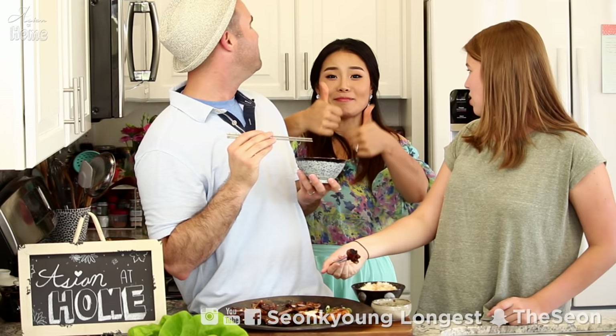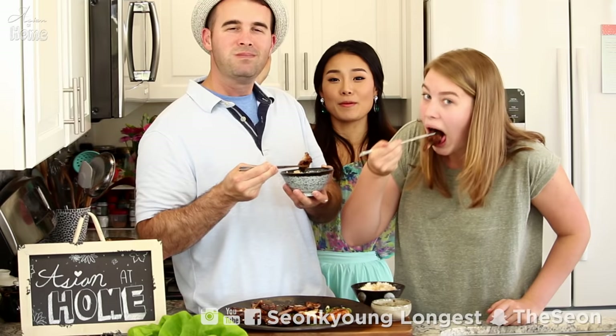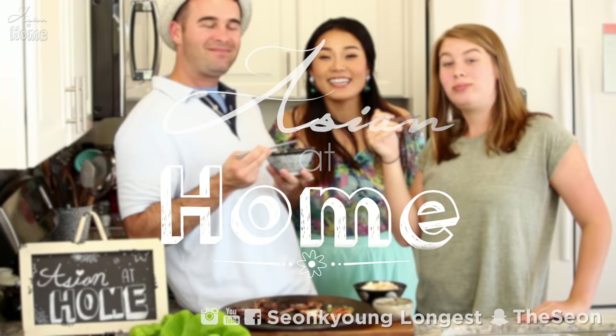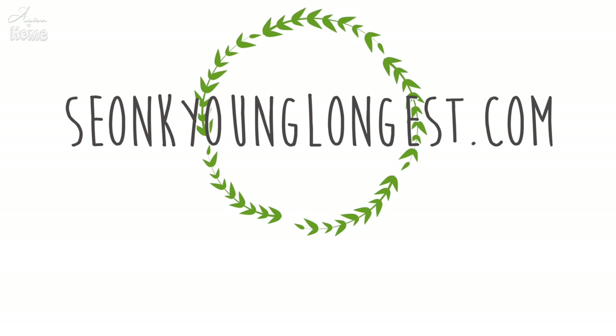If you liked my galbi recipe, please give me a thumbs up and subscribe to my channel for more inspiration and ideas for Asian home cooking. Thank you so much for watching today and remember you can always cook Asian food at your house, making it easy and fun. I'm Seonkyoung Longest, and with Jacob Longest and Trinita Longest, this is Asian at Home — see you next time! Bye! That sauce is the bomb.